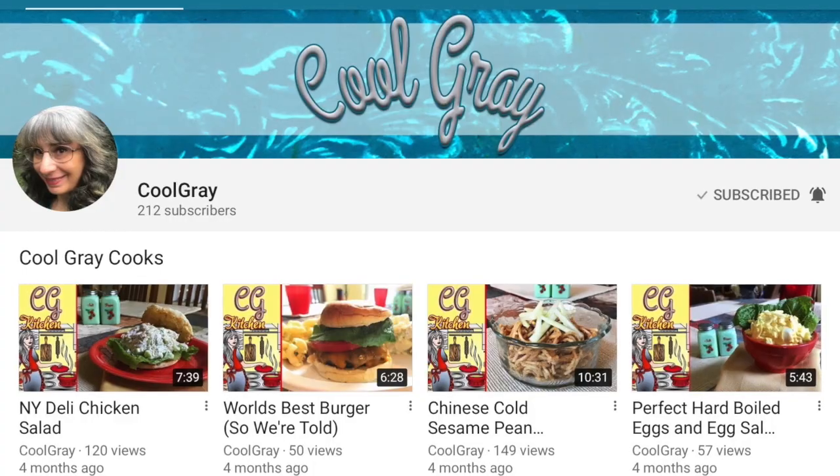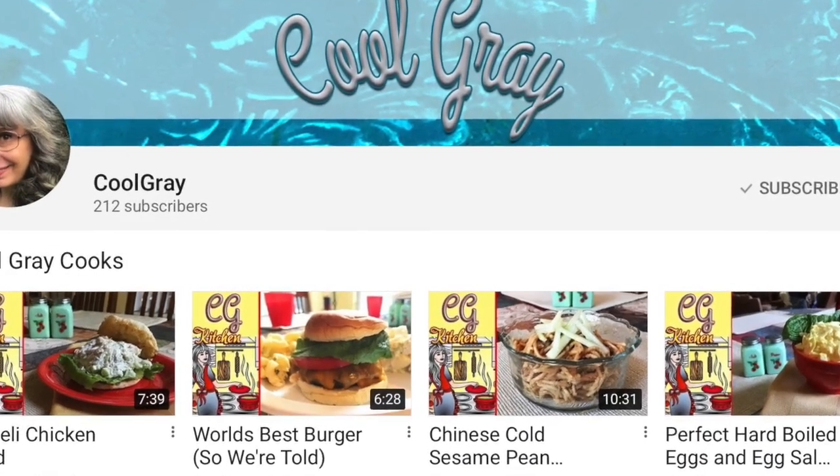Hi everyone, thanks for stopping by and spending a little of your day with me. Today I have something special — I'm doing a collab with Lynn from the channel Cool Gray. We're going to do a special dish and call it French Toast Two Ways. These are dishes we can make ahead; they're fantastic for breakfast, brunches, or the morning after a holiday.